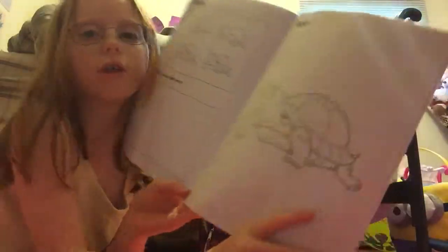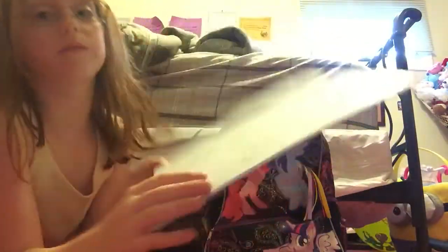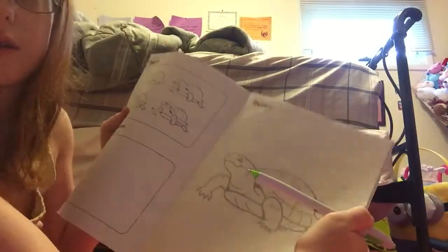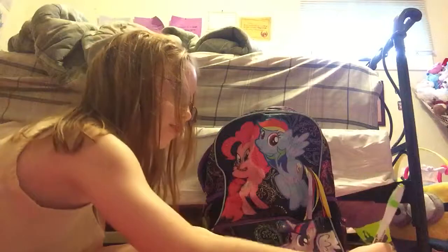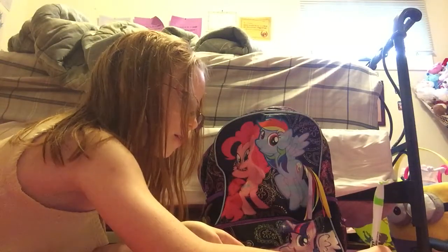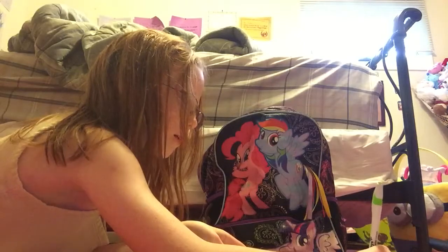The first thing I'm going to pull out is this Learn to Draw Zoo Animals book. I'm going to show you how this works. I'm going to go to the page I'm working on, and it's a turtle. What you do is it shows you how you draw the animals, and there's trace paper right here.